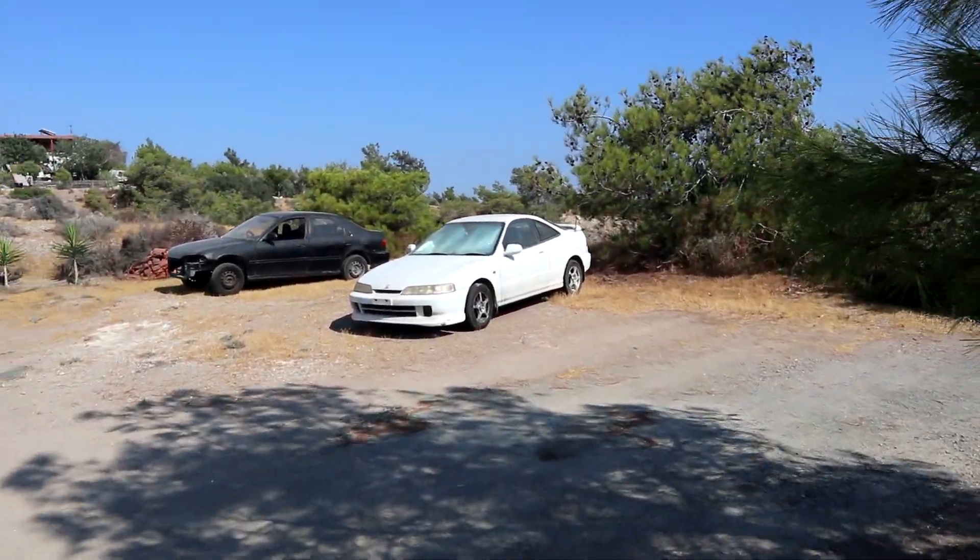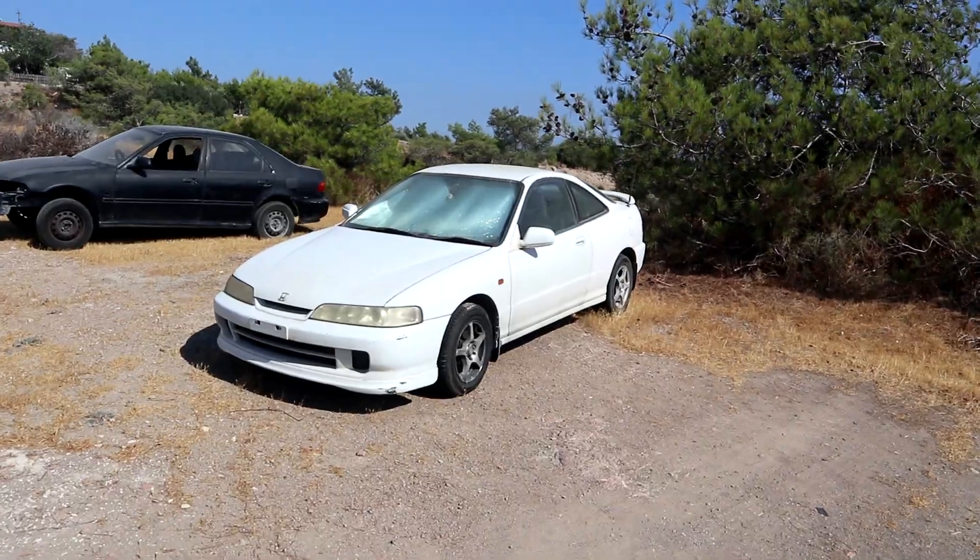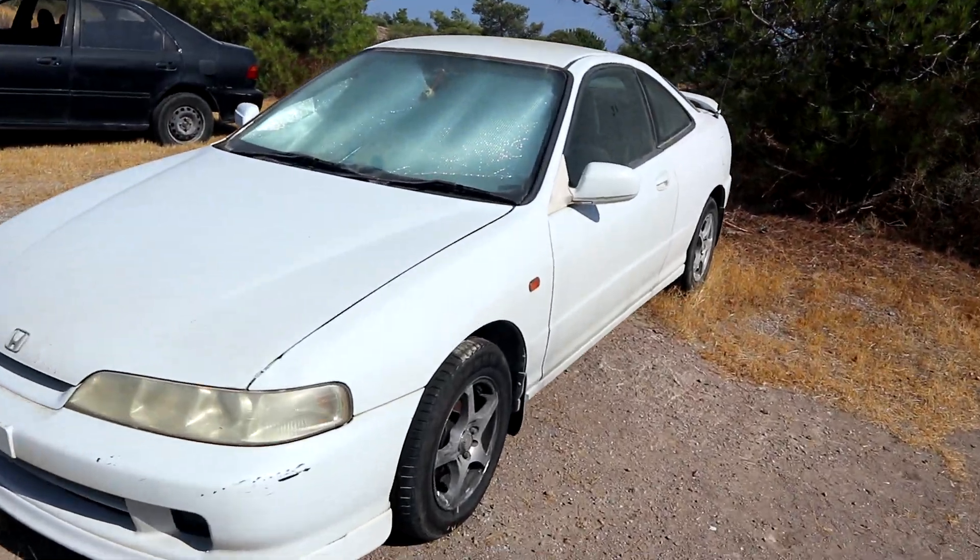Hello everyone, welcome back to another episode. Today we're finally turning out the camera — we're gonna start the Misty Lady. Roll the intro. I forgot the keys.